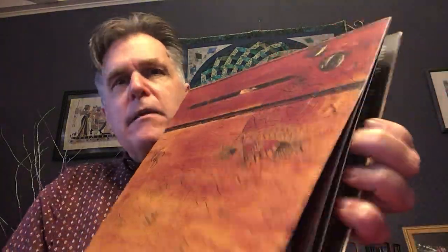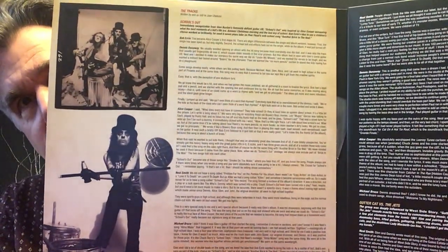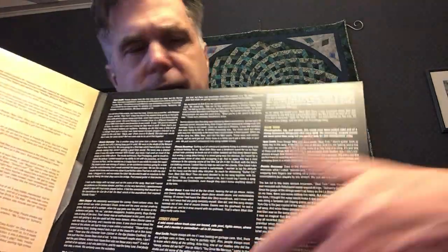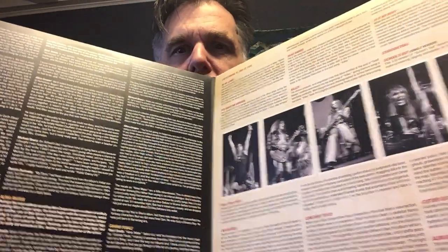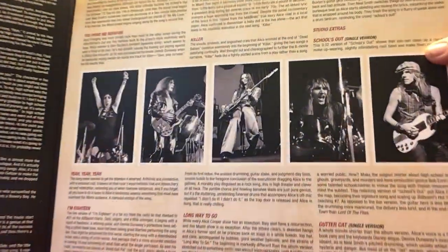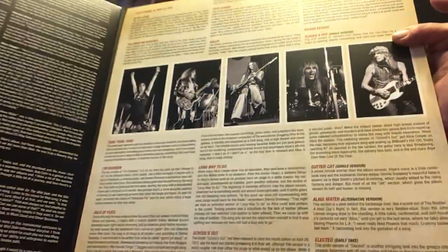They have this design right on the cover and then it opens up like this. We have plenty of liner notes — look at that. And it's three records, but we have the inner sleeves like that. There's the band there. Lots of artwork here.